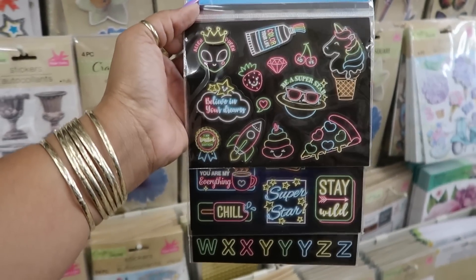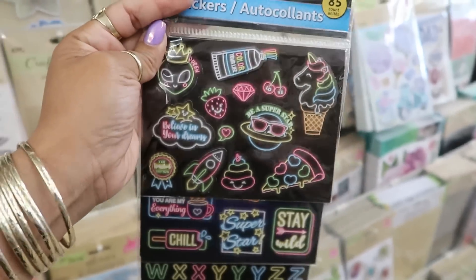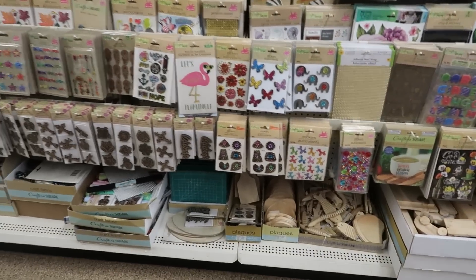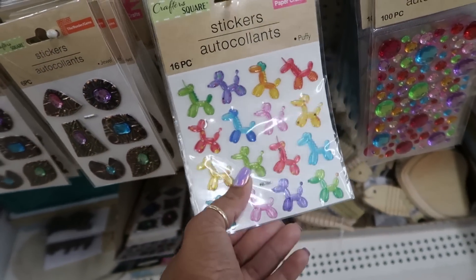'Color Your Life,' alien queen — oh these are cute, look at the pizza! I like that they're neon. Lots and lots of stickers. Oh, there's the balloon dogs — I have so many of these.